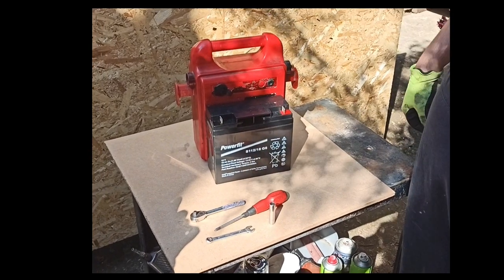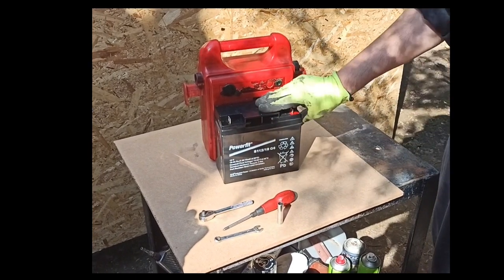Hello and welcome to my channel. In this video I will be showing you how to change a power pack battery.